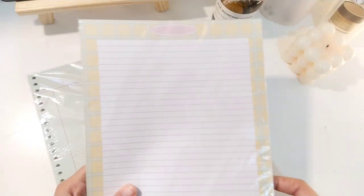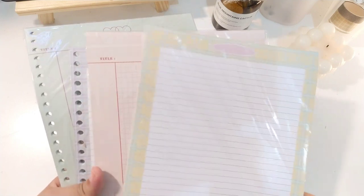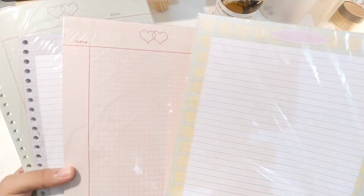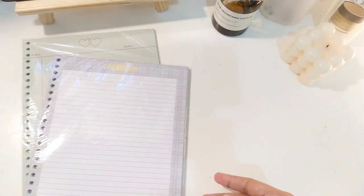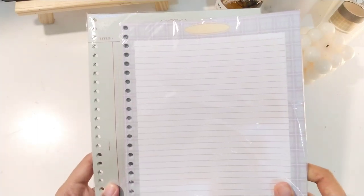Oke mungkin kita langsung ke produk utamanya. Jadi disini ada empat motif, dan untuk High Study Store ini dia menjual dua jenis. Jadi ada satu yang memopet - jadi kertasnya bisa kalian sobek. Ataupun kertasnya bisa yang bersatu. Dan ada yang loose leaf - yang model loose leaf, jadi kayak bisa dimasukin ke binder kalau misalnya kalian lebih prefer untuk masukin ke binder kalian.